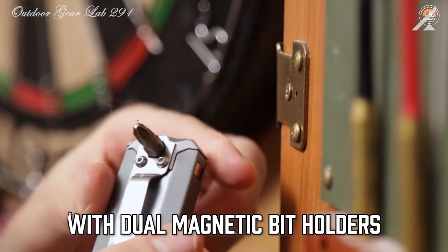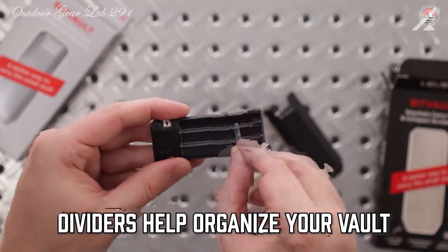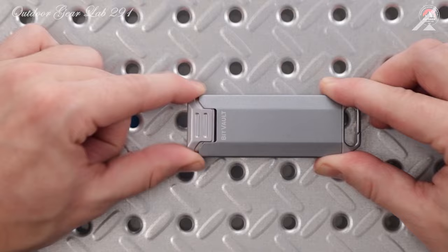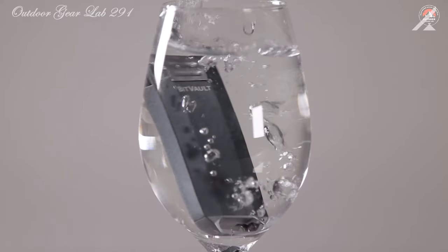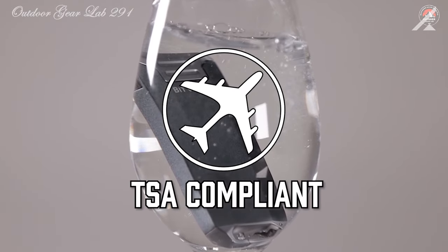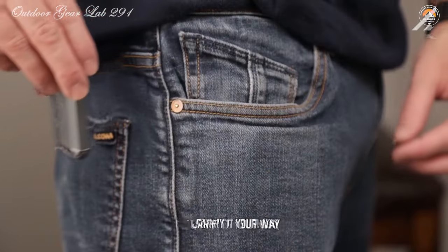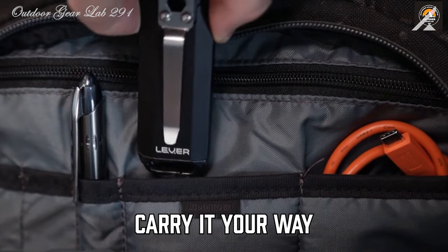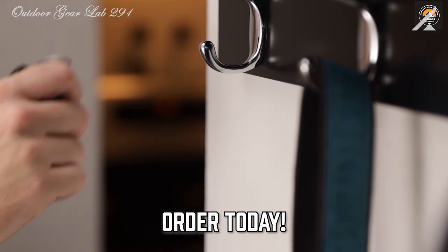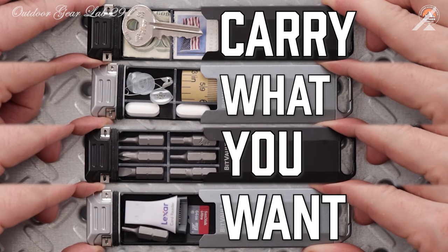Whether you're tightening a loose screw or simply need to access your emergency stash, the BitVault has you covered. Constructed from durable anodized aluminum and zinc alloy, it's built to withstand the rigors of everyday use. Its quick-release cap ensures a watertight seal, keeping your contents dry and secure. With its slim design, it effortlessly slips into your pocket or attaches to your keychain or belt with the integrated clip. Plus, with a lifetime manufacturer's warranty, you can trust that the BitVault will be by your side for years to come.